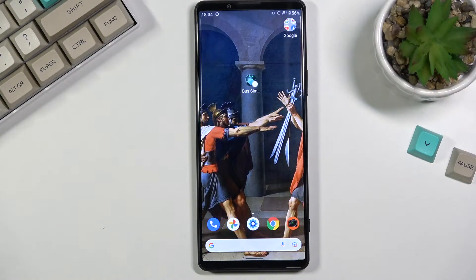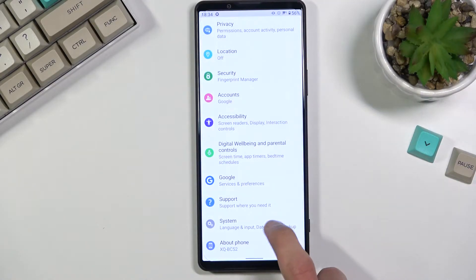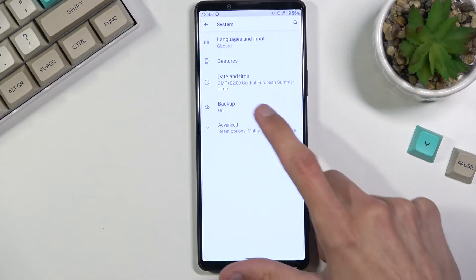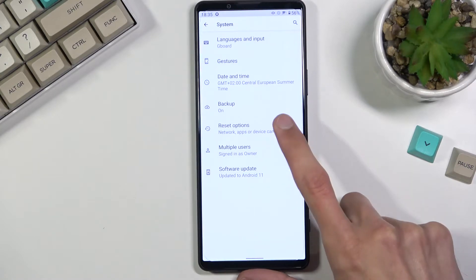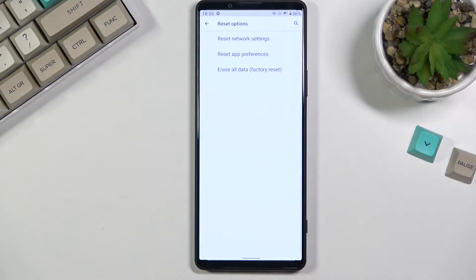Welcome. This is a Sony Xperia 1 Mark III, and today I will show you how to hard reset the device through settings. To get started, open up your Settings application, scroll all the way down to System, then select Advanced, where you'll find Reset Options, and under that section at the bottom you'll find Erase All Data.